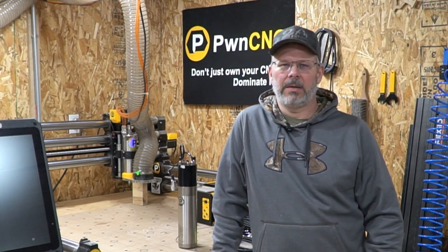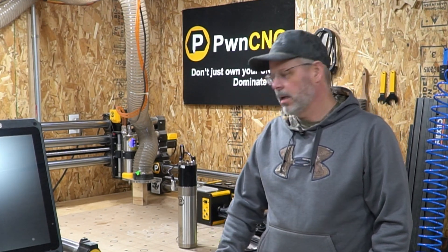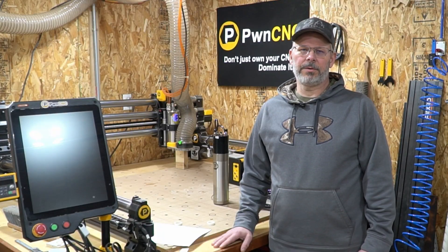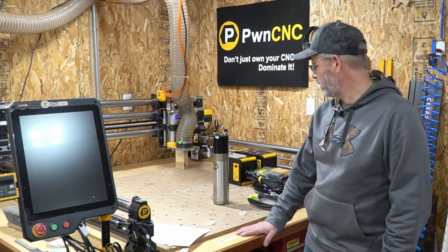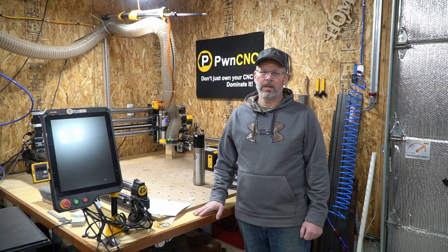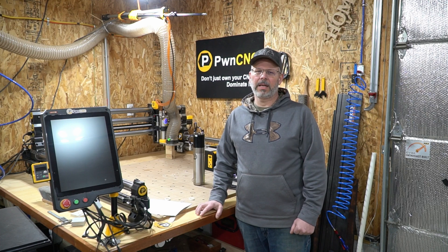Thanks for stopping by the shop today while I unboxed the ATC spindle kit from PwnCNC. I'll be making future videos detailing the entire installation of the PwnCNC spindle system on my Onefinity Elite — you won't want to miss those. So be sure to like, subscribe, give us a thumbs up, and click that notification bell so you'll be notified when those videos come out.